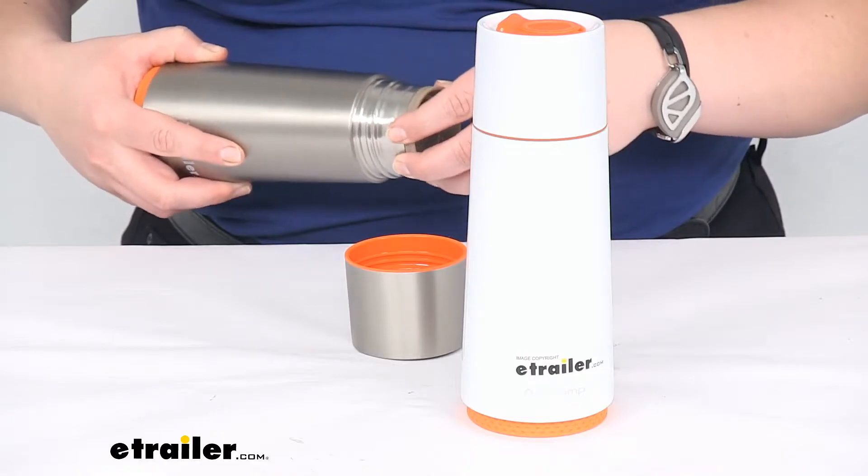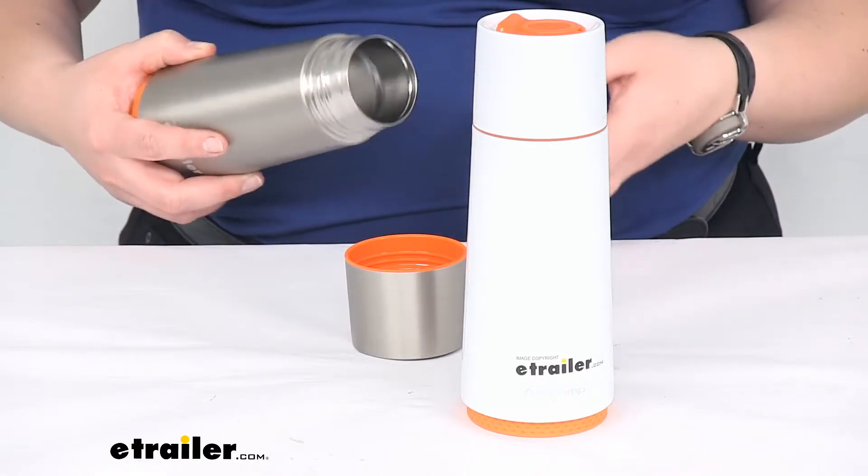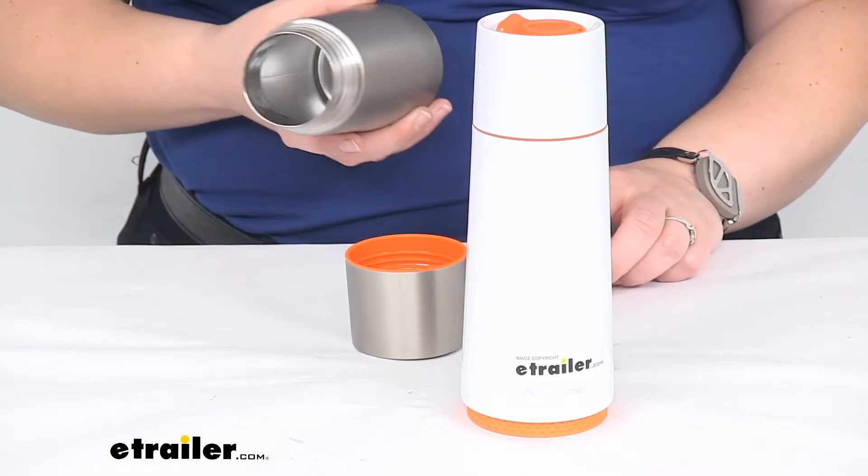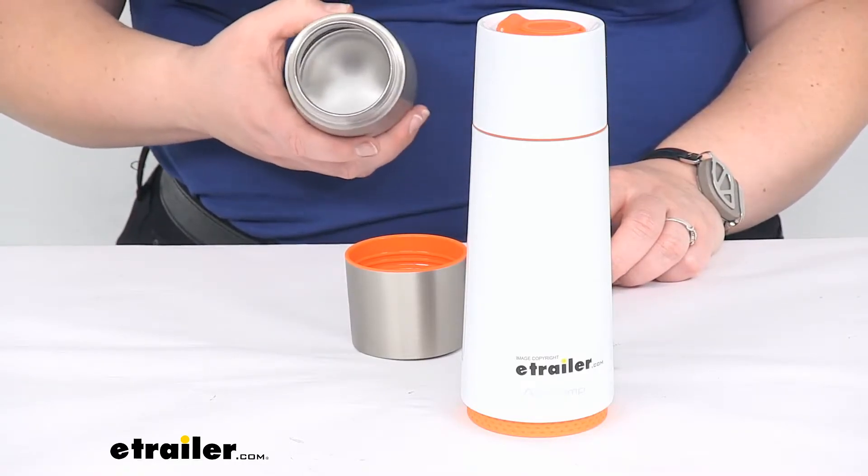You can also remove the strainer. If you don't want to use it, you can set it off to the side, and you'll also be able to wash and clean it and the inside of the bottle itself.